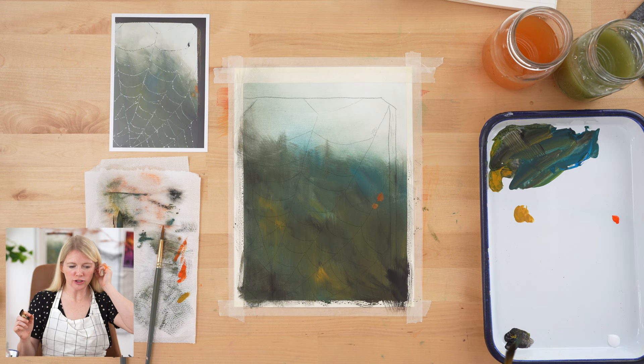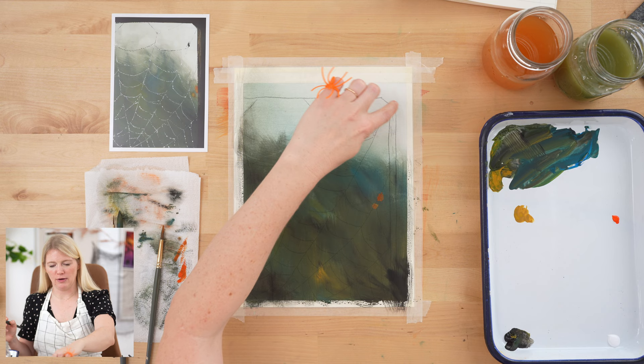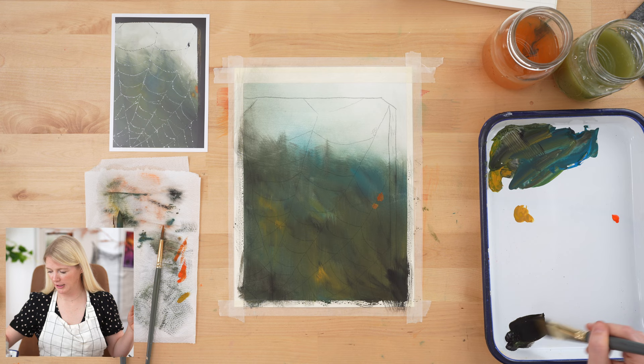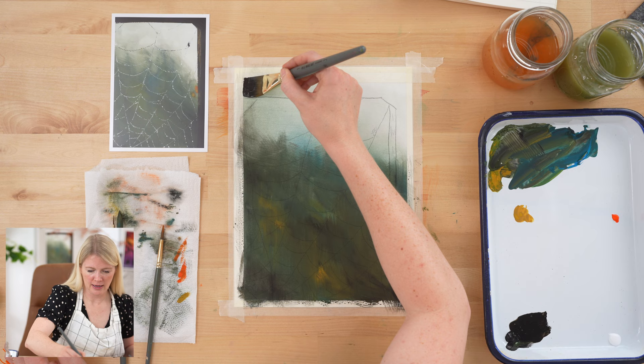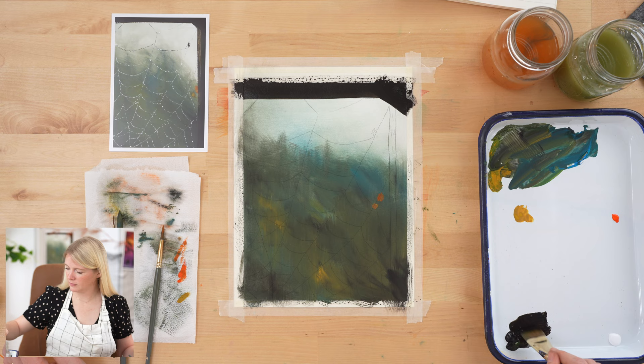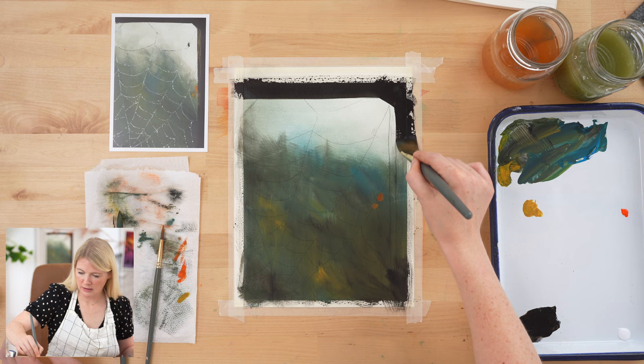We've arrived and now we're going to paint our frame. Essentially the frame is going to be black, then we'll go back in and add a highlighted portion in the width of the frame. I'm going to use a one-inch wash because it's square so it's easier for doing straight lines. Just go straight across, try to keep it as straight as you can.